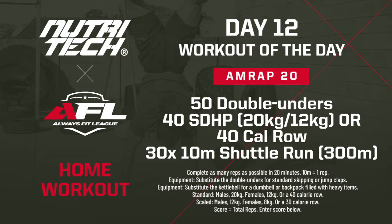Now the scaled variant — pretty similar. 50 single unders, or you can also do jump claps. 40 sumo deadlift high pulls at lighter weight — 12kg and 8kg. If you're rowing, 30 calories on the rower, which counts for 40 reps. Then 30 ten-meter shuttle runs, same as RX. One round is still 120 reps, and 10 meters equals one rep on the run — exactly the same.